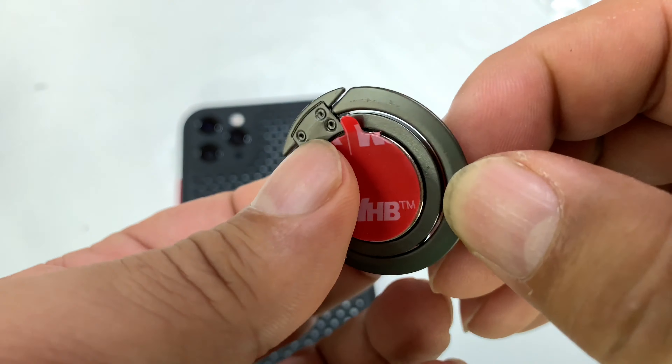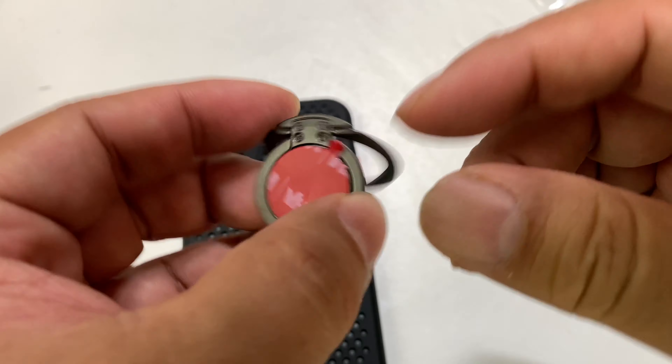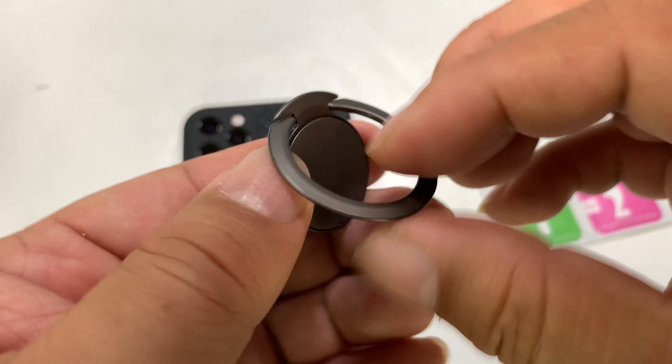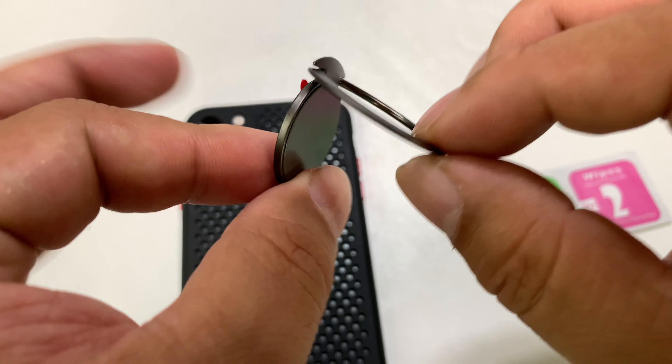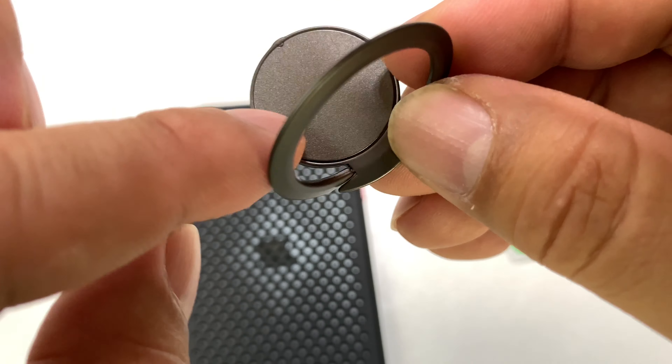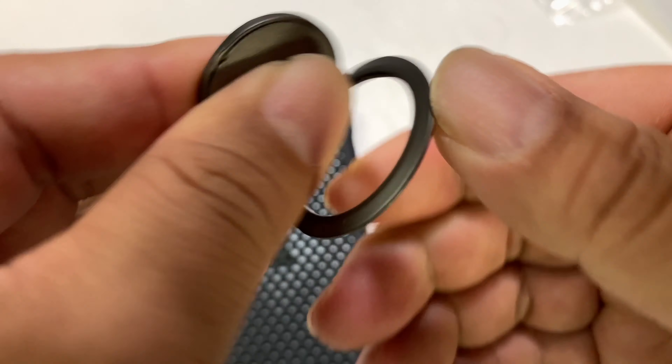We have a little hinge right here and that will allow this thing to open up so you can put your finger through here so you don't lose the phone, although this is probably the weakest part of it. The hinge only goes up this far so you'll have a little kickstand. It looks like the ring goes around this disc and I believe I can twist this disc too.